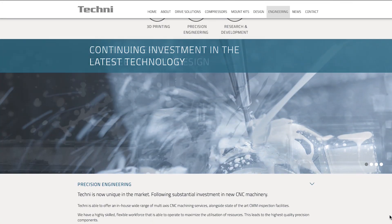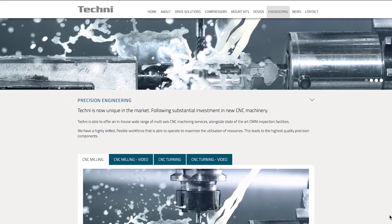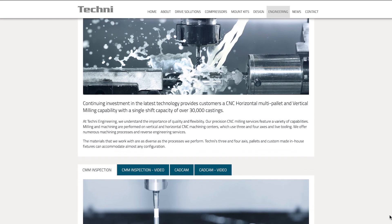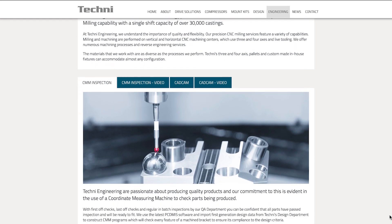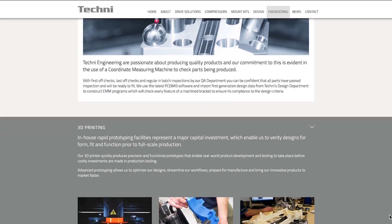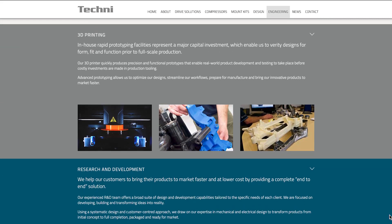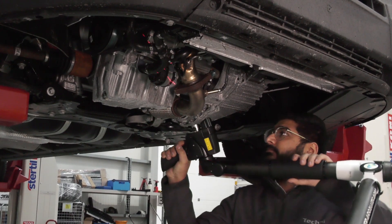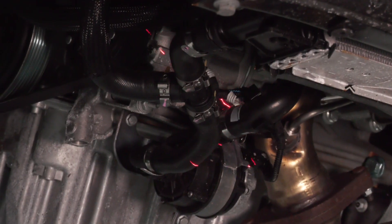I'm Ali Kerr, I'm the manufacturing engineer here at Techni Limited. We produce compressor mount kits for various different vehicles. We design in-house, engineer, produce them in-house. Traditionally, our go-to was to cast the compressor mount bracket itself from cast iron, but this could take anywhere up to four months and upwards from design concept to getting the parts to the customer.